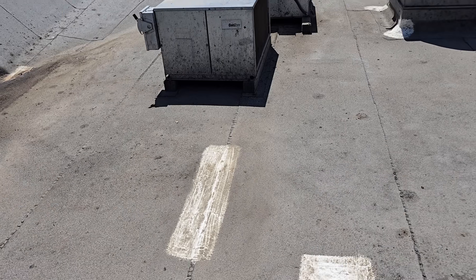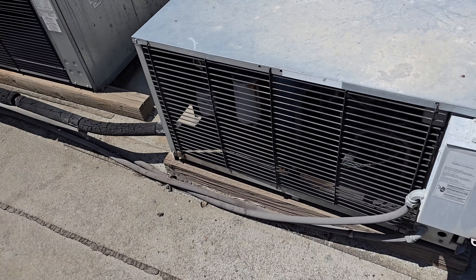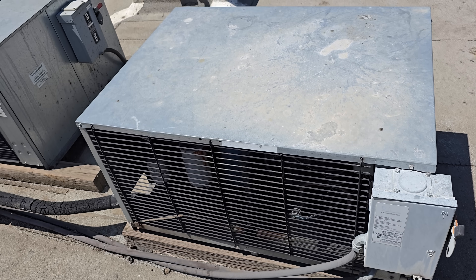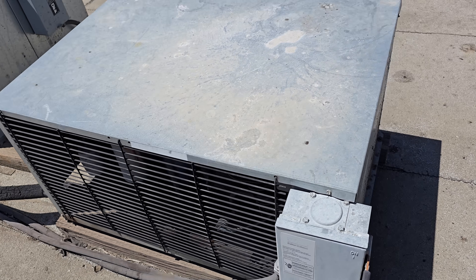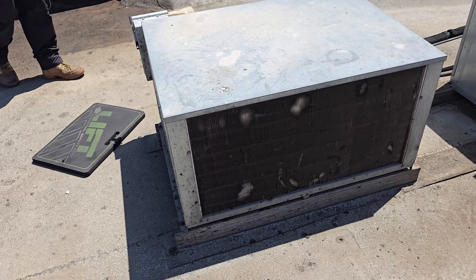We're going to get up. This is my walk-in freezer - I believe this old unit right here. We're going to get this guy opened up and see if we can figure out what's going on with it. The condenser, surprisingly, doesn't look too bad.